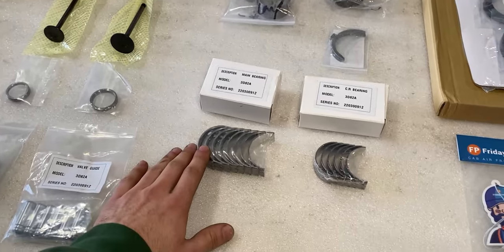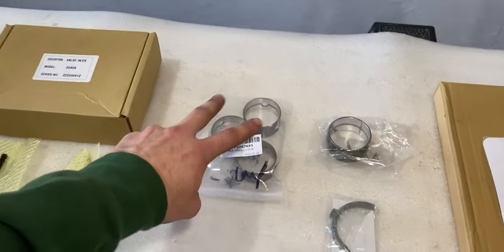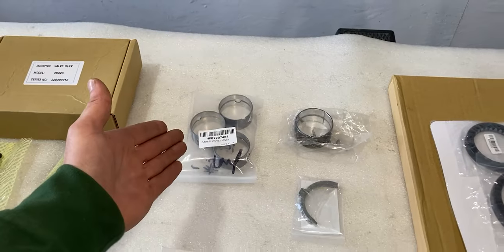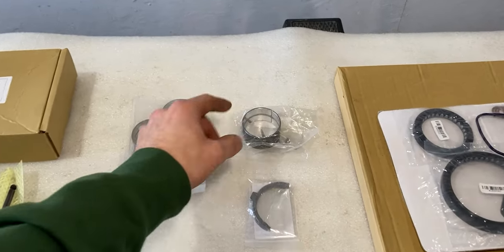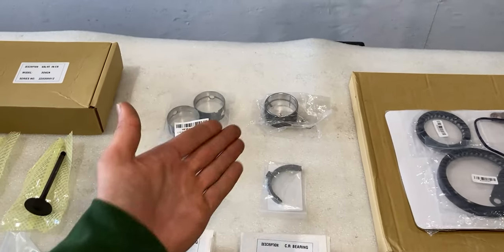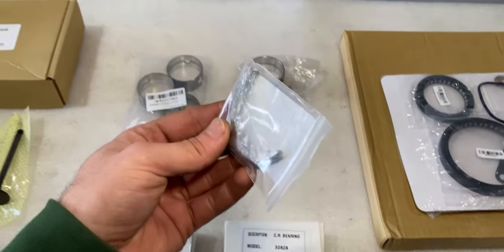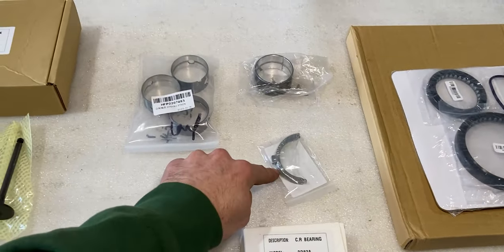Down below there is a set of main bearings and also a set of connecting rod bearings. Up above we also have three bearings for the camshaft. We have one bearing insert for the idler gear that was damaged — I shared that in my previous video. And over here we also have a set of thrust washers for the crankshaft.